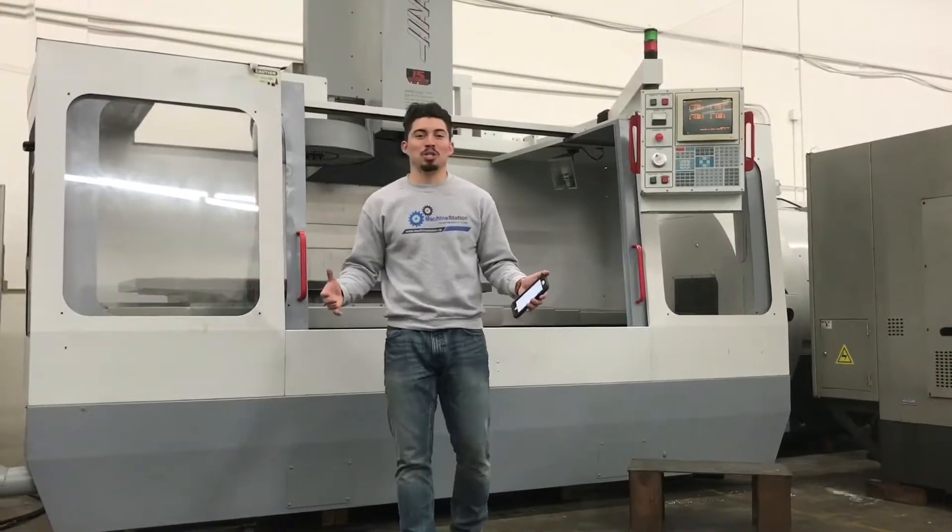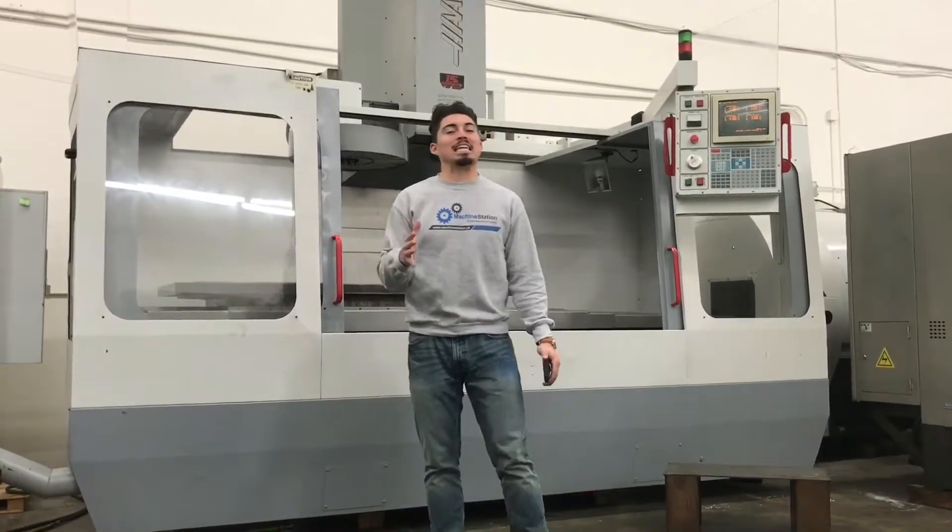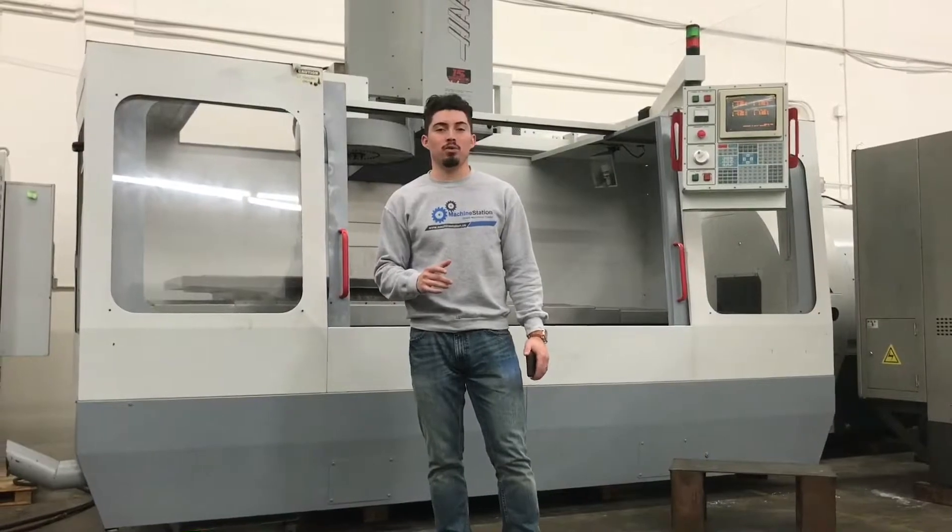Hey, what's up guys? My name is Joe Travis from Machine Station. Today we've got an oldie but goodie for you guys — a 1995 Haas VF6.